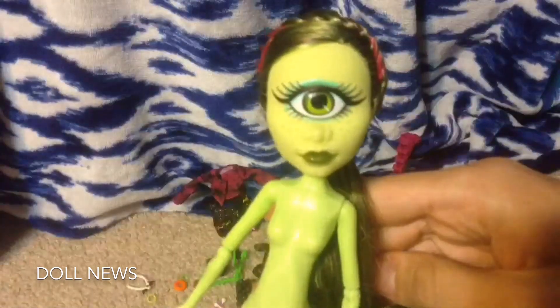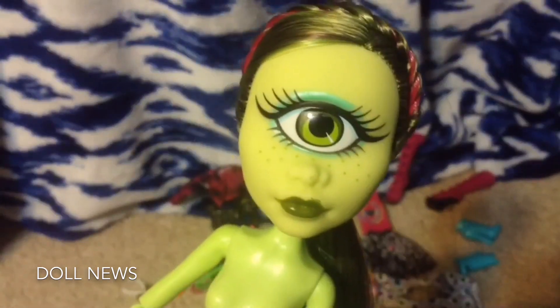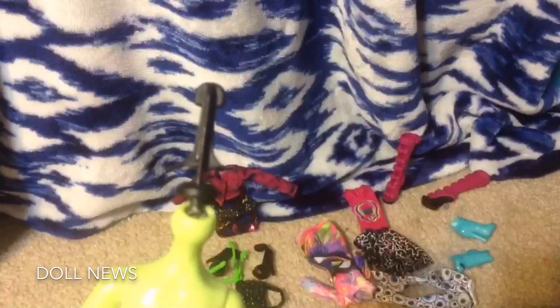Sapphire is one of my favorite characters from Steven Universe, so I decided to make her my first Steven Universe custom. Of course, I need a doll with one eye — sorry if that is a spoiler — and she has one eye.